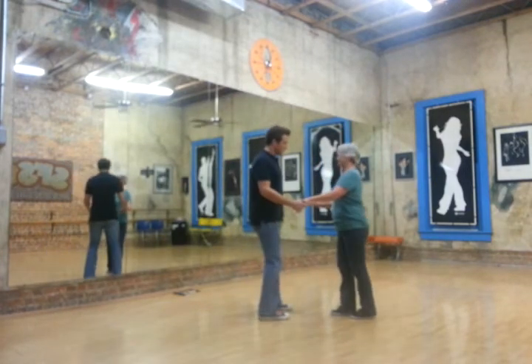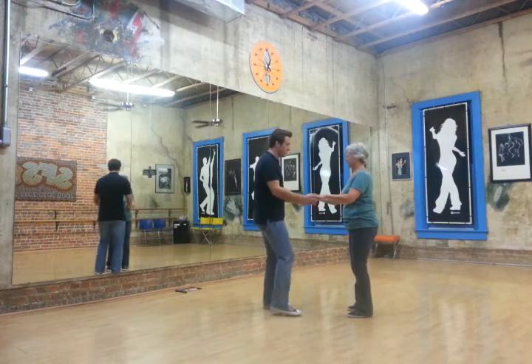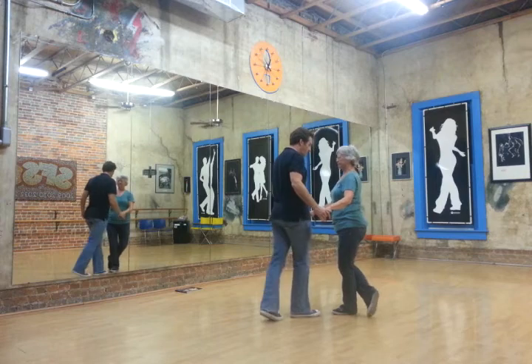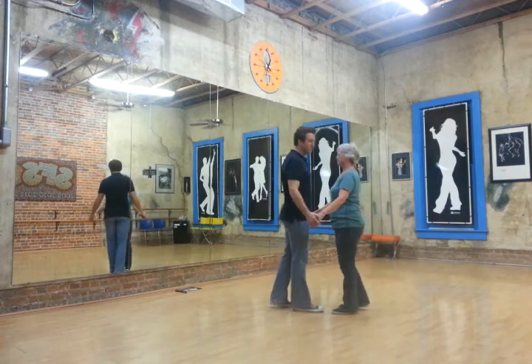So let's change sides. We'll do the move we just did: one, two, three and four, five and six. One, two, three and four, five and six.